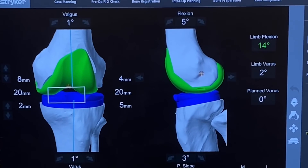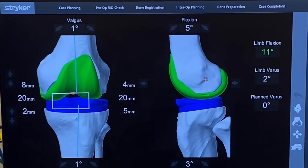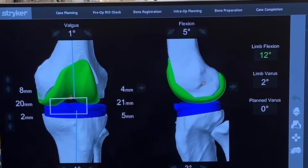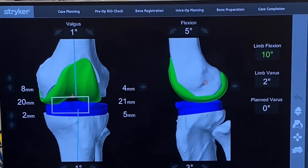Numbers are great. It says 10 but that leg looks straight to me. It says 10 but that leg looks straight — I think it was hyper to start.